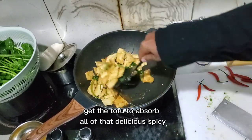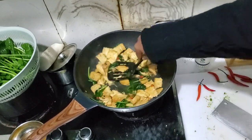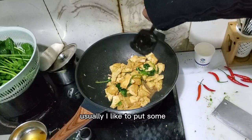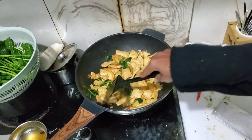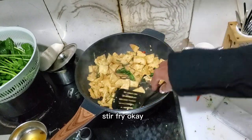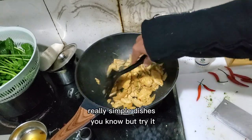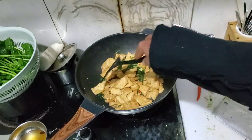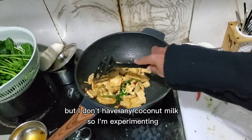I've got the flavors cooking in for all that delicious spicy flavor. Usually I like to put some cilantro or green onions on this, but I don't have any, so I'm just trying to do it like this. Let it absorb all of the sauce flavor and let it cook a little bit to get the flavor cooked in. Pretty simple dish, but try it and see if you like it. I would not suggest you try the curry with soy milk — you should use coconut milk. The flavor is a thousand times better. But I don't have any coconut milk, so I'm experimenting.